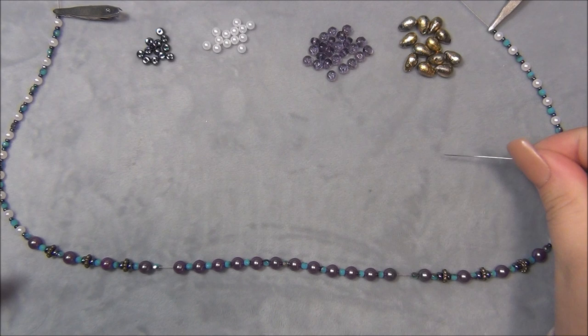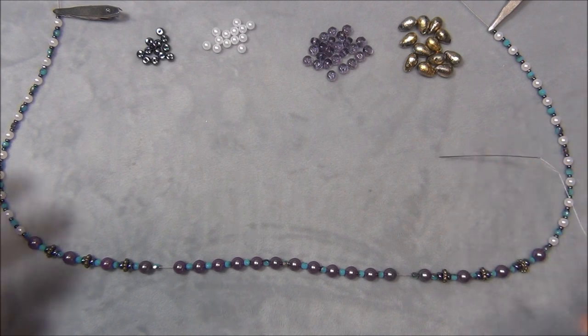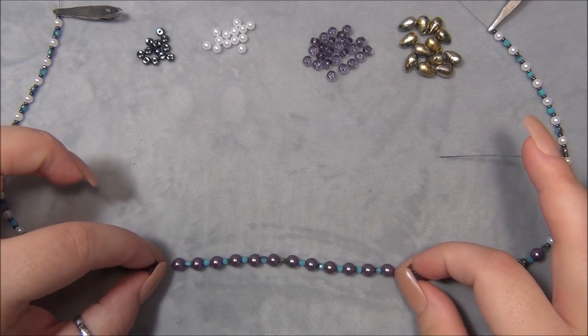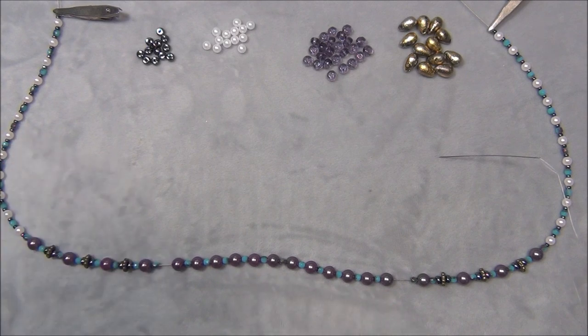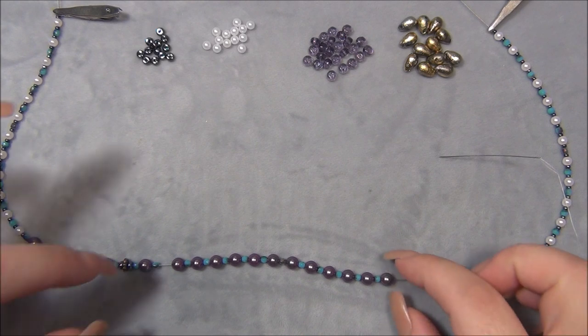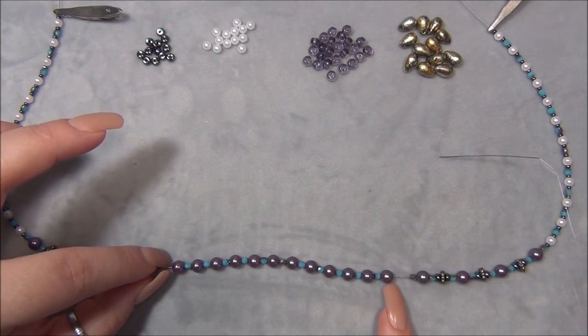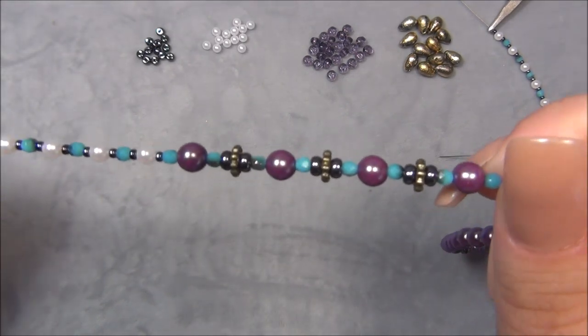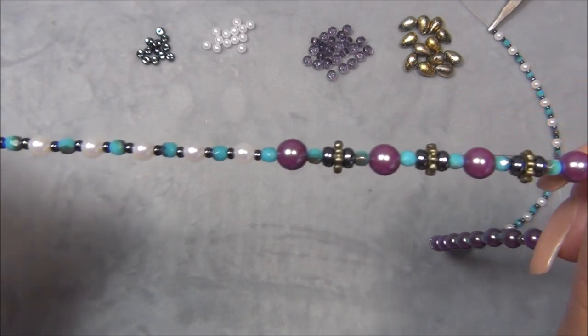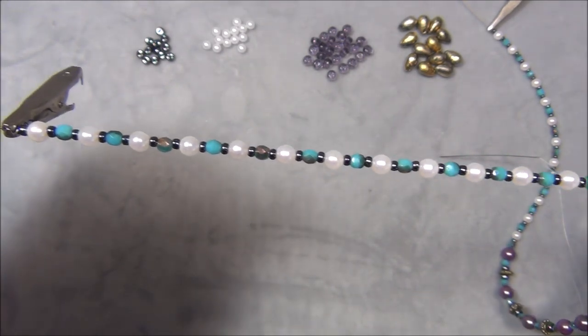I already went ahead and put my 3 feet of 8-pound fireline onto my beading needle and I have my beads strung here. The most important thing to string is just this section — 12 6-millimeter beads with 3-millimeter Czech fire polish beads in between, so 12 six-millimeters and 11 three-millimeters. We're going to be weaving on this section, so as long as you get these beads strung you're good to go. Then you can decide what you want to do for the rest of your necklace.